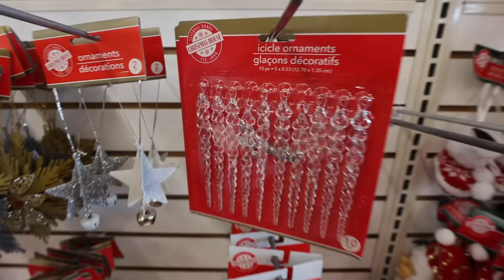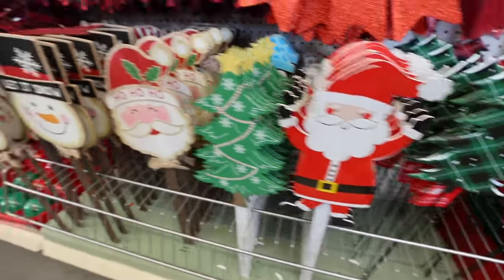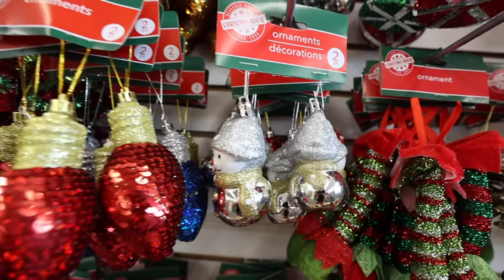Welcome back to Do It on a Dime. This is everything that the Dollar Tree has out right now for Christmas that I absolutely love, that will save you a ton. This is probably the best thing I've ever found at the Dollar Tree. There's a ton to show, so I'm going to jump right into this.